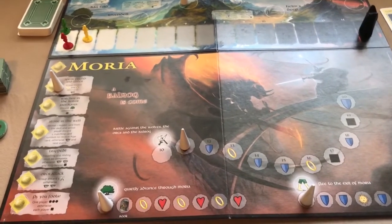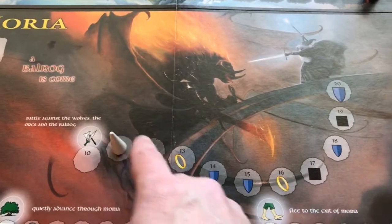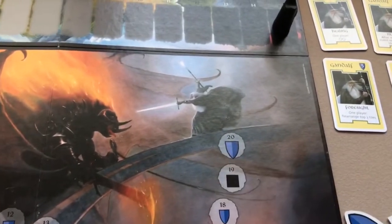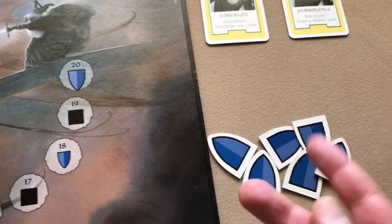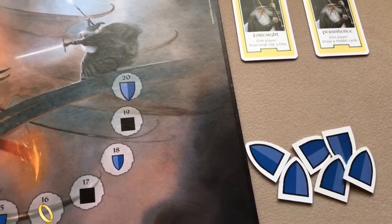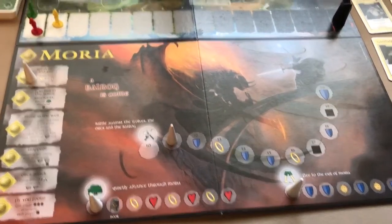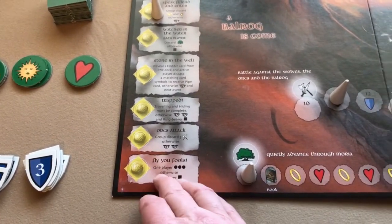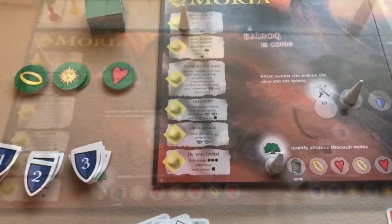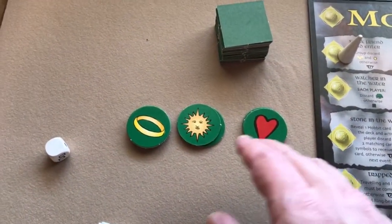As mentioned, when the scenario ends each player should have a heart, a sun, and a ring token. The heart shows your heart is in the right place; the ring shows you haven't given into the ring's corruption; and the sun shows the darkness hasn't overtaken you. For any player that doesn't have all three, they move their hobbit one step along the corruption line for each missing token.